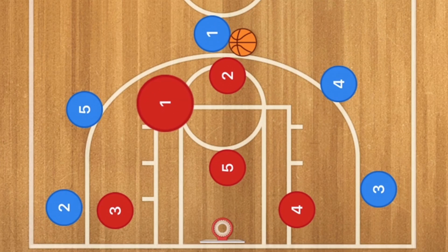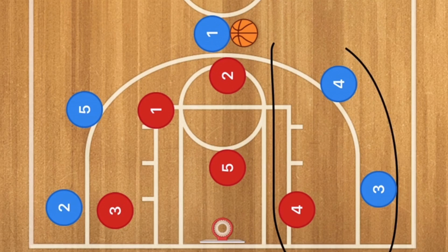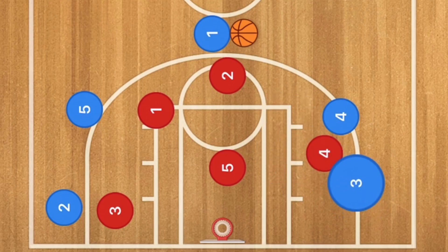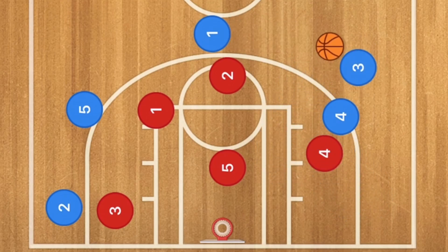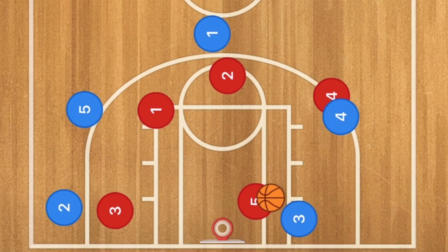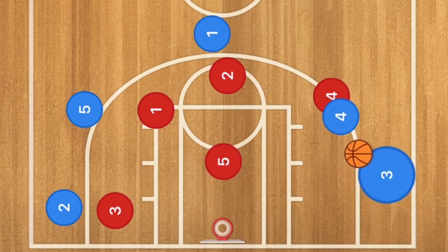Let's say for example player 1 is sagging to this side, so you want to run it on this side. Player 4 will screen down or screen up depending on where player 4 is playing, and player 3 will cut in across and out. Player 1 will pass player 3 the ball and he's going to come out this way. Now if player 4 gets hung up, he could drive — that would be a fantastic option — or he could take the open shot right there as well.